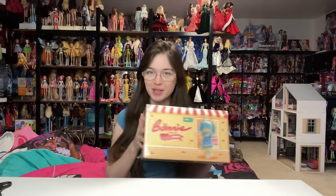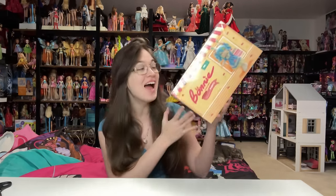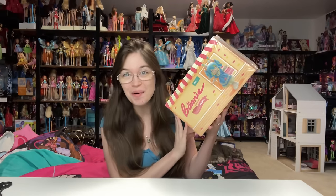Hey everyone, it's me XCanadensis. Welcome to my channel, or welcome back if you're returning. I post new doll and toy related videos multiple times a week. In today's video, I'm so excited because we are going to be doing an unboxing and review of the Series 2 Bonnie dolls.